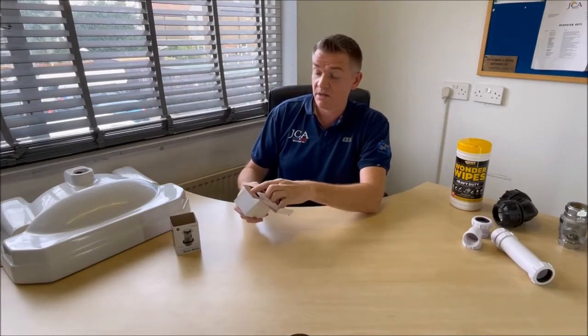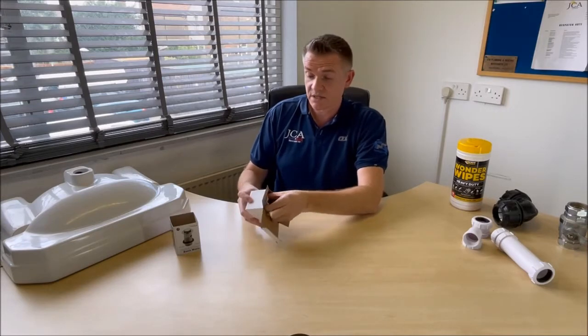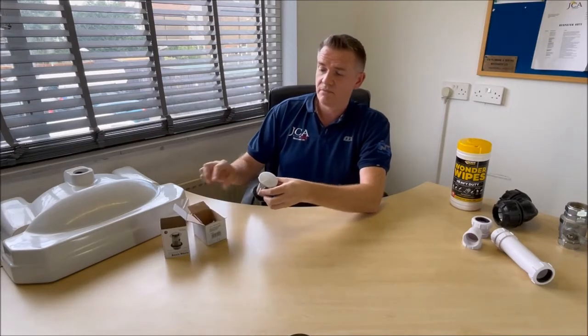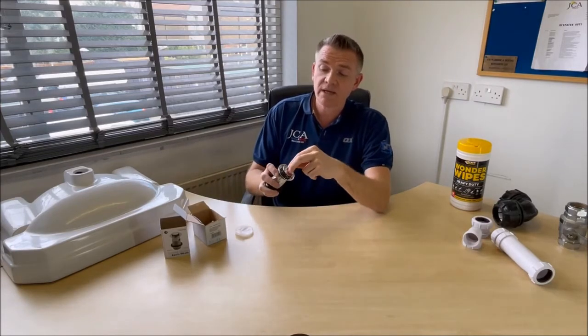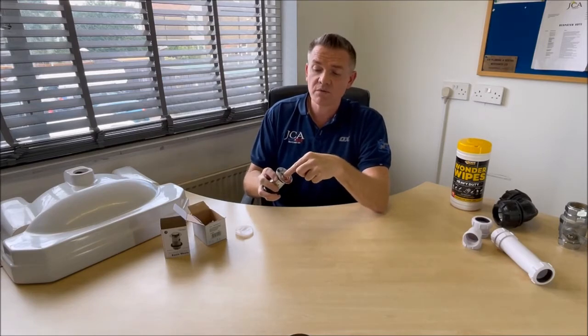Base and waste — it can be slotted or non-slotted. It's a little hack. If you want to change the actual waste because the pop-up or click-clack, whatever you want to call it, sometimes what you get is that it stays down and it won't pop back up.